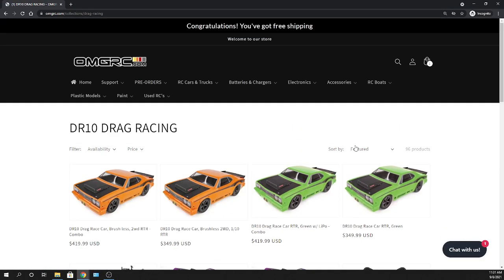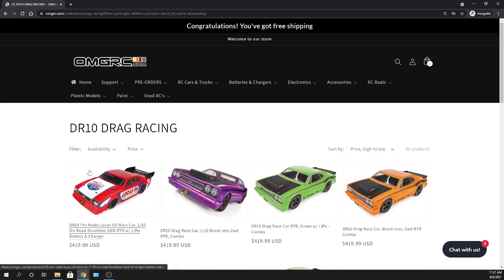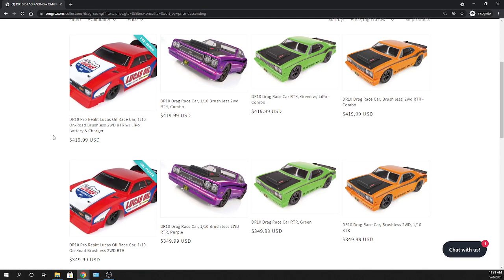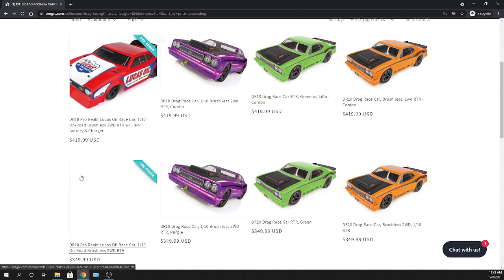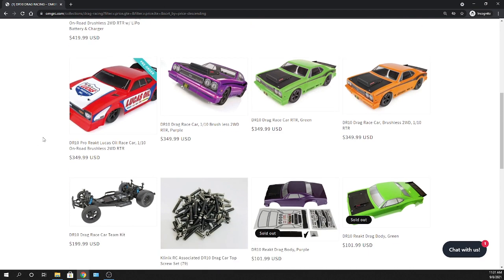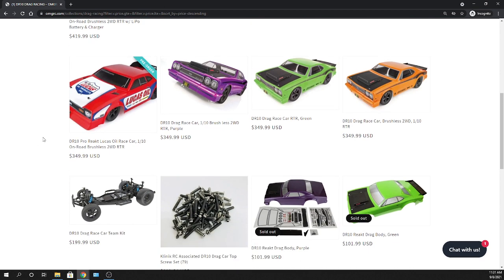The DR10 — I'll put links in the description below. This vehicle will come out sometime this month, as of September, so keep that in mind. These are pre-order, and it should show a pre-order banner. It comes in two different models: one with a LiPo and charger included, and a ready-to-run version where you still need a battery and charger — but if you already have those, you save yourself 70 bucks.